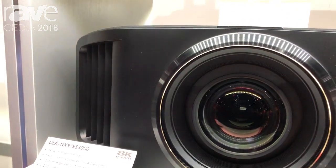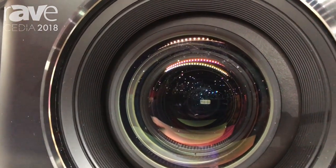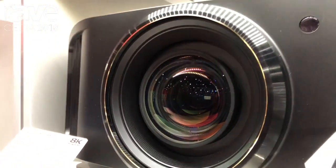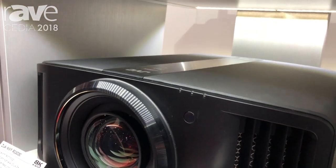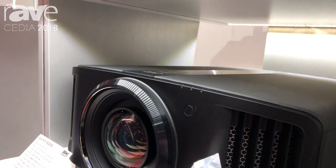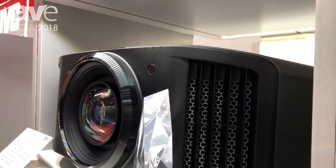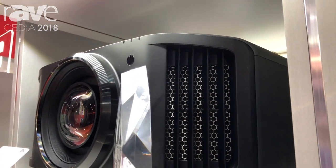This is our 8K e-shift projector. We're using native 4K D-ILA devices like our full line of new D-ILA projectors. We're taking a 4K input but then enhancing that 4K image with 8K e-shift to give you the absolute best picture for a large screen application.